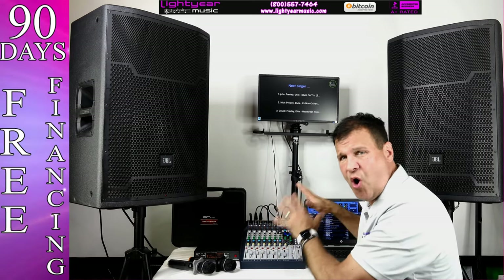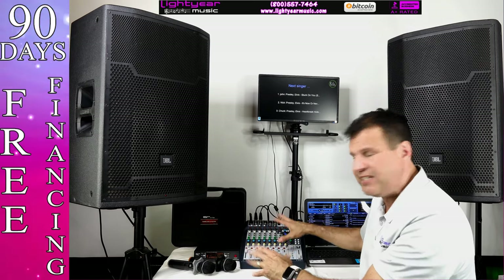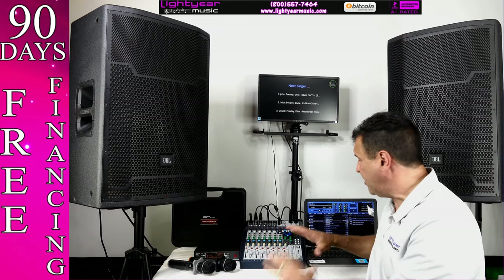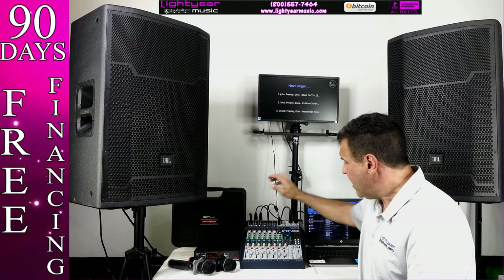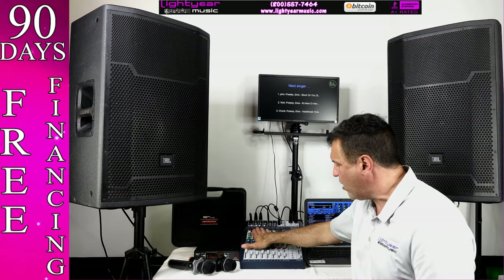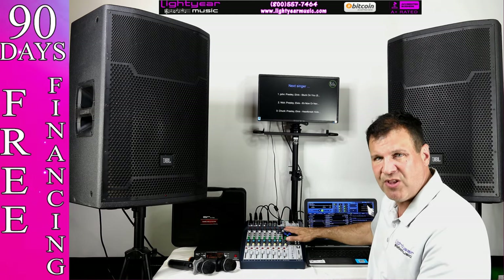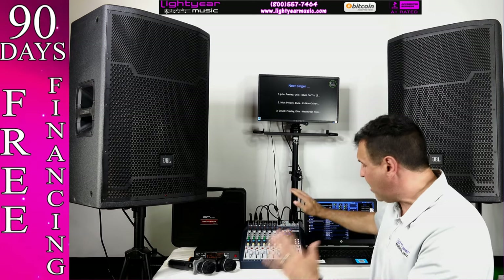This Soundcraft mixer is phenomenal — it's like a recording studio in your own home. You can plug your flash drive in and record everything. It sounds perfect. You have highs, lows, and mids. The mixer is very easy to use: just learn one row — high, low, and mid — and set your effects like reverb or echo, leave them alone, and you're done.